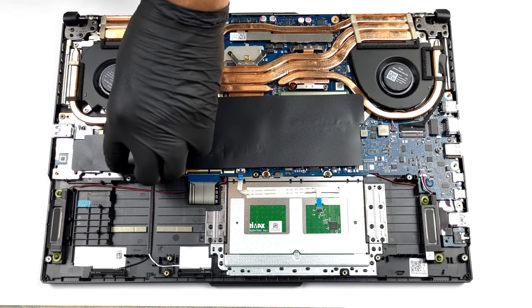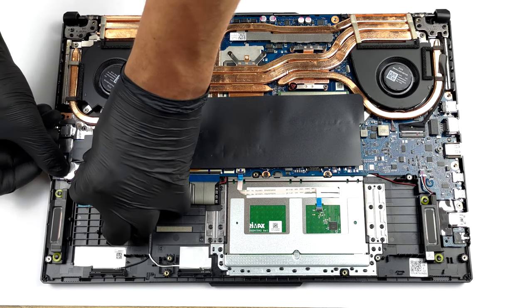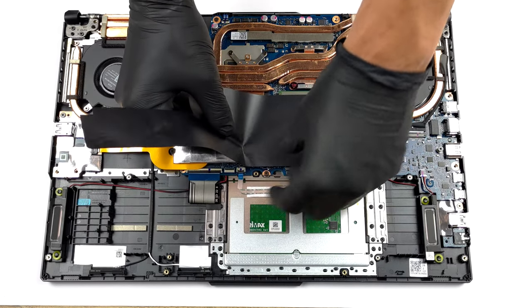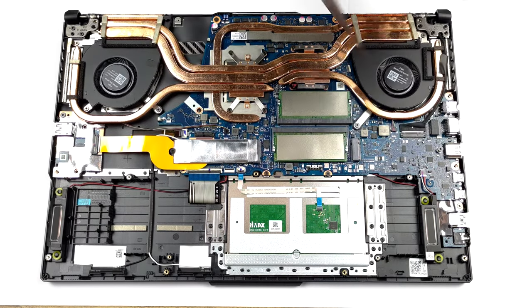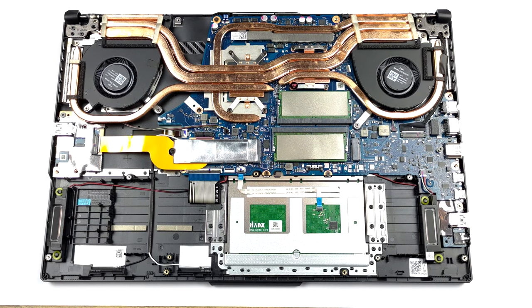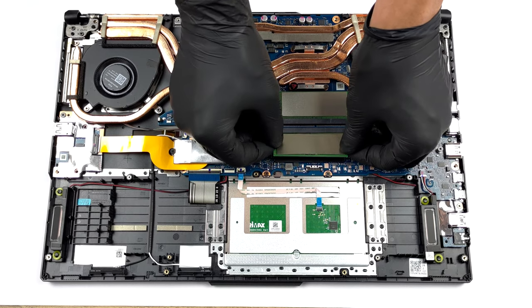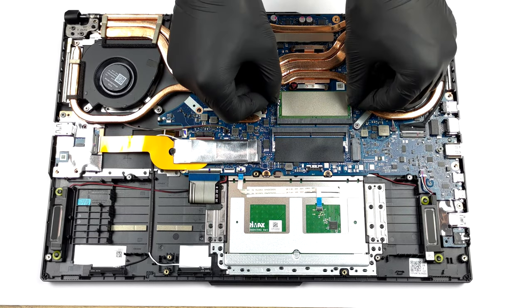To see the memory, remove the black strip. This reveals the two SODIMM slots, which work in dual-channel mode and fit DDR5 modules.